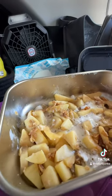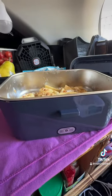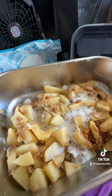We've made apple crumble, we've made biscuits, we've made cookies, we've made enchiladas. Y'all, this little portable oven is a 10 out of 10 in my books. Y'all have a great day and I'm going to enjoy some of this apple crumble.